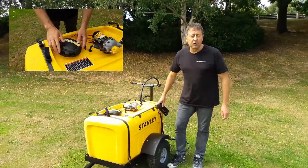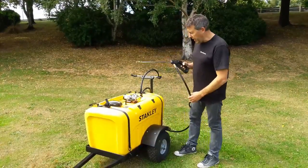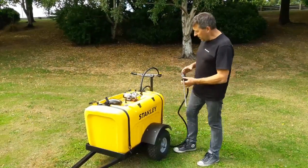G'day guys, just Wayne here. I want to show off this little Stanley 200 litre trailer. It's a little spot sprayer, so it's got a really good gun on it with eight metres of hose.